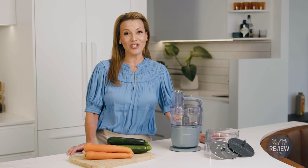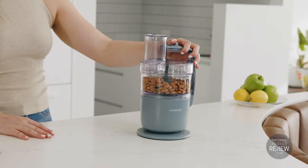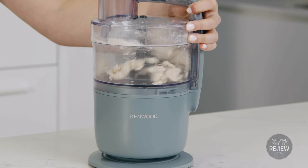But don't be misled by its dimensions. This ultra-compact processor thinks big. It's easy to operate with one hand and it's a multi-tasking marvel that will chop, grate, pulse, puree, make mayonnaise, even knead dough.